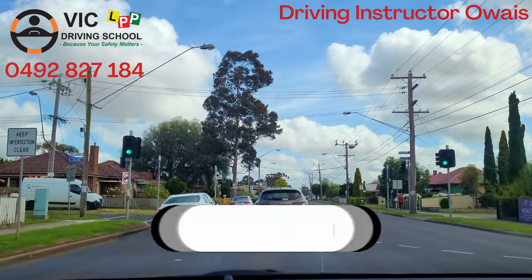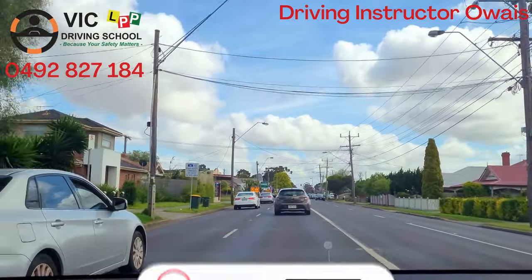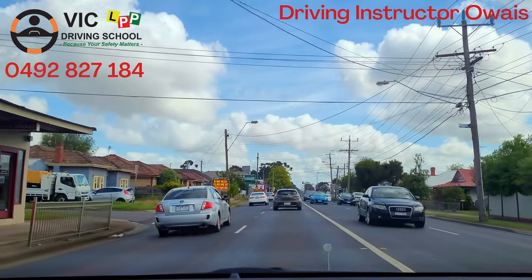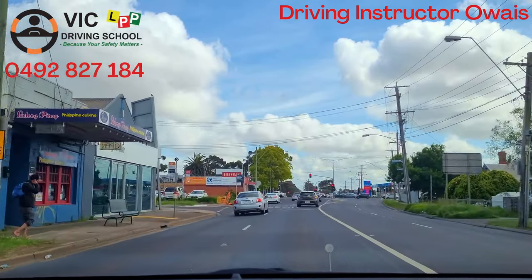Hi guys, this is Wes from Vic Driving School with another short video to help you understand how you will turn right from the right lane or turn right from the left lane. So at the traffic lights, we will turn right from the right lane.